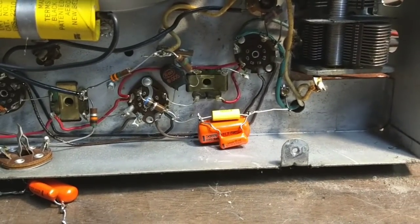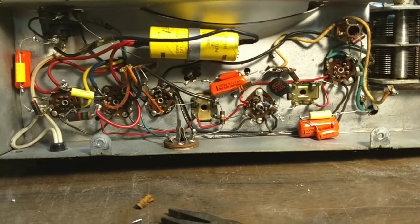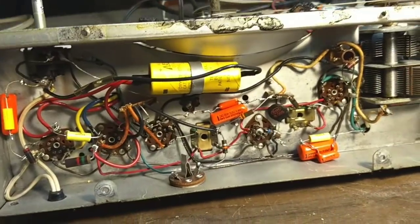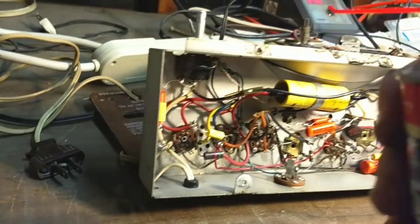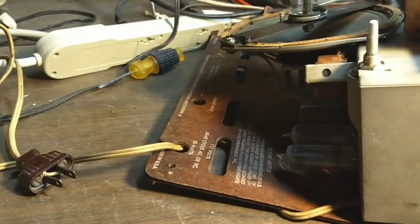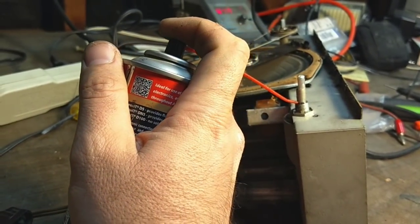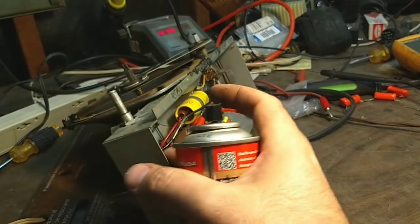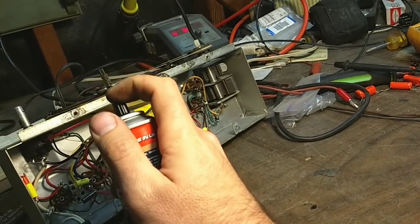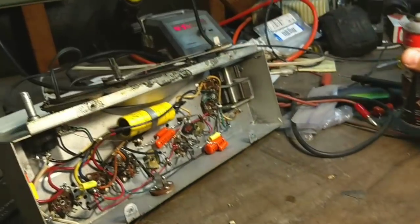I'm going to finish installing the rest of these, and then we'll see if we can bust that volume control loose. Here it is with all the capacitors in — everything installed. Now I'm going to take a shot at this with the famous Deoxit D5 contact cleaner. This does have detergents in it and things that will break down sticky grease. I'll turn the nozzle to the lowest setting and try to get some contact cleaner down that shaft through the lock ring, and also hose the inside where the bearing comes through.